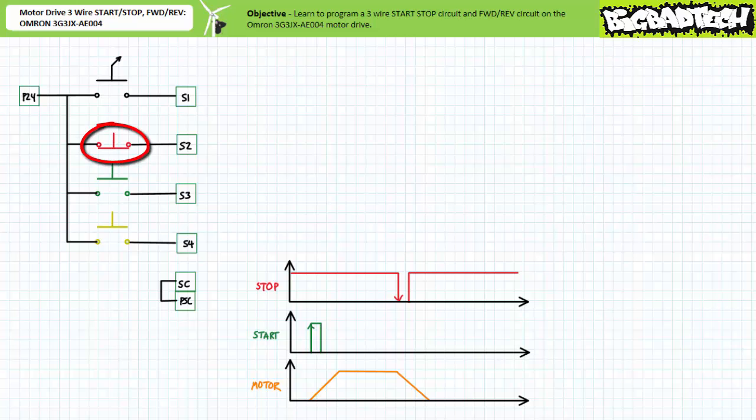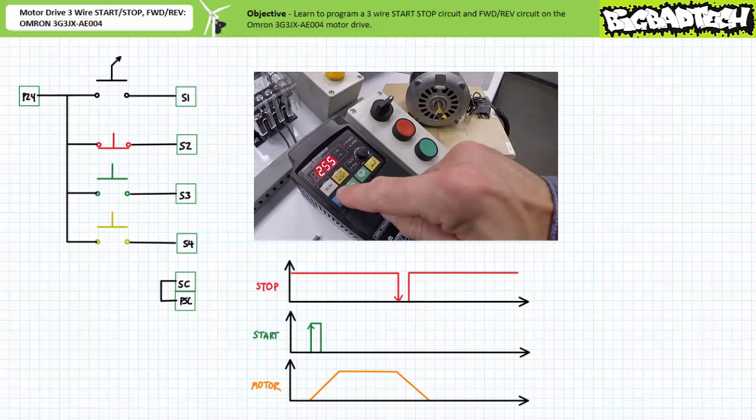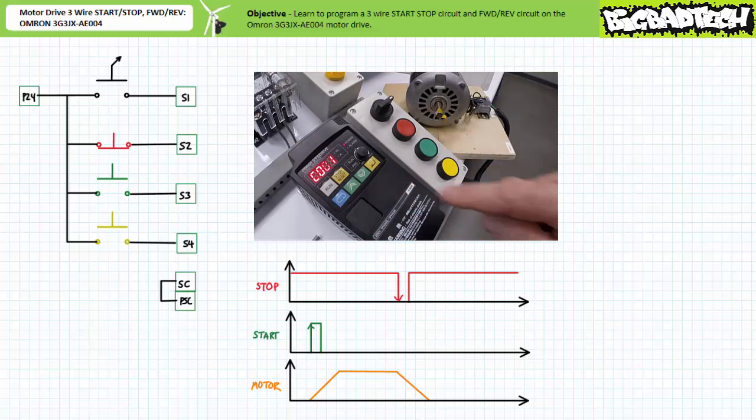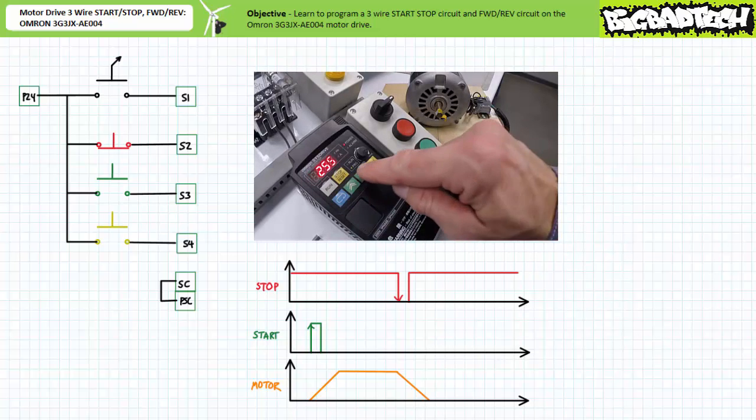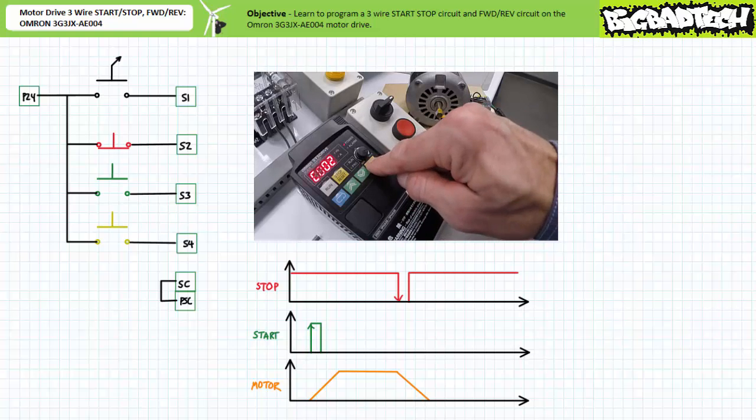Let's configure this drive to operate in this fashion. We'll assign input two — the normally closed momentary contact red push button — the three-wire stop function, and input three — the normally open momentary contact green push button — the three-wire start function. Navigate to communication parameter C001 multi-function input one selection and press Mode. Leave it in 255, the unassigned state. Navigate to C002 multi-function input two selection, press Mode, decrement this to 21 three-wire stop, and press Enter to save it.